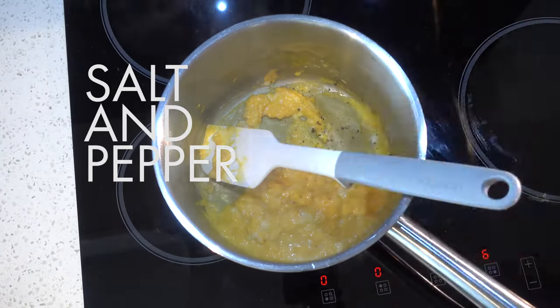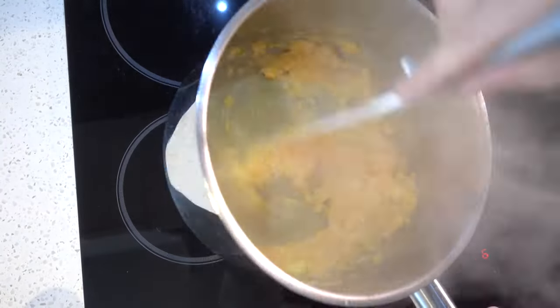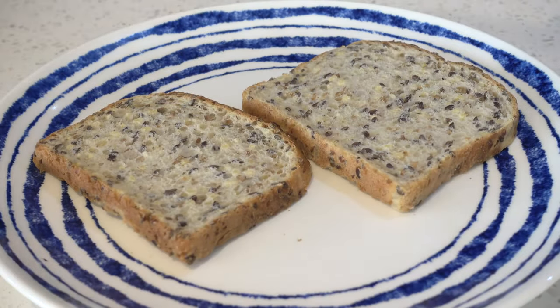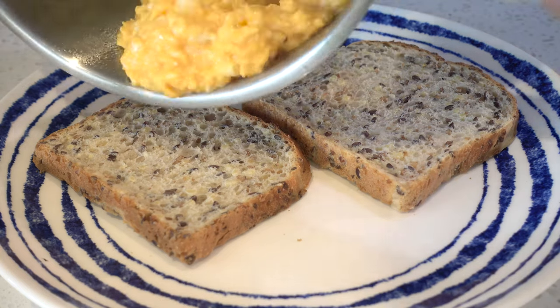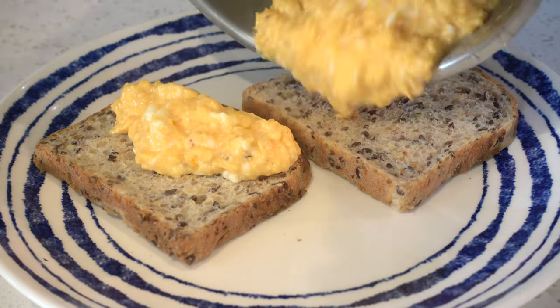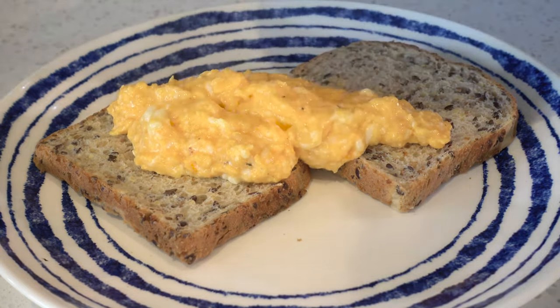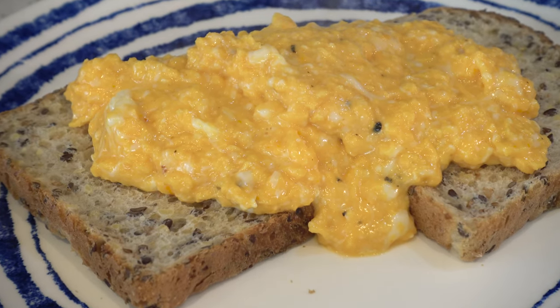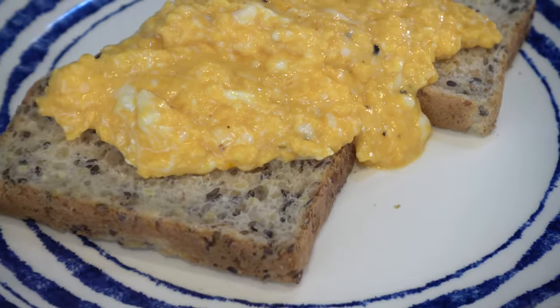Right near the end, add some salt and pepper just before you serve it. Then put scrambled eggs on some toast, or however you like to eat scrambled eggs — that's not up to me really. That looks quite nice.